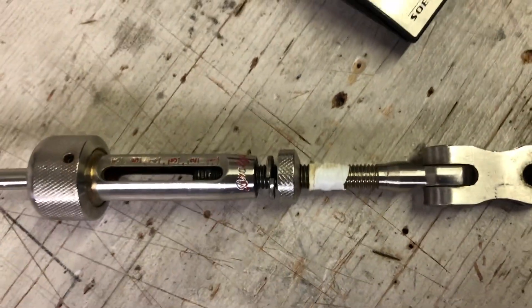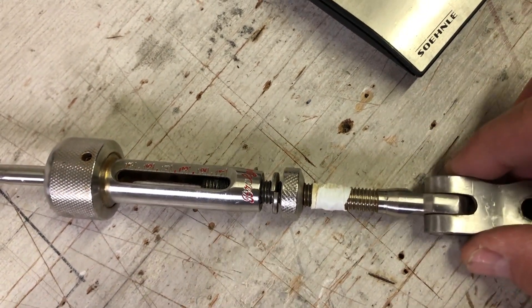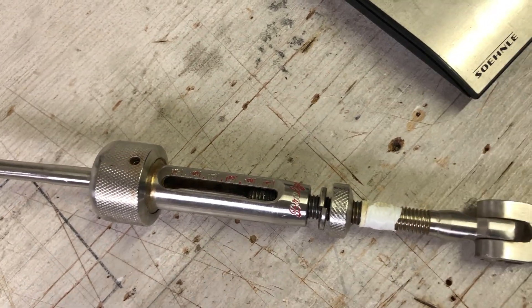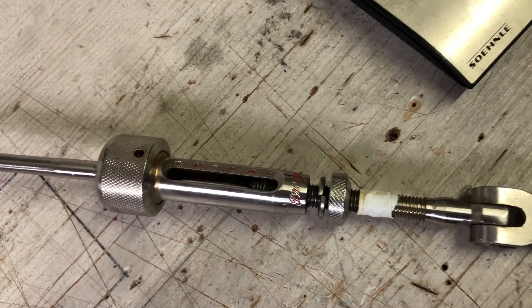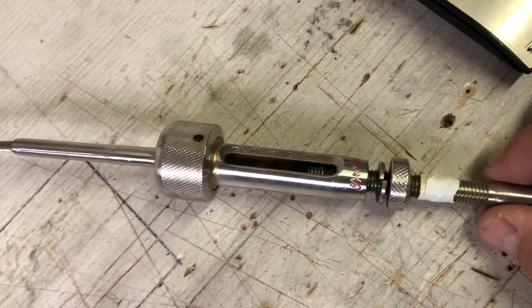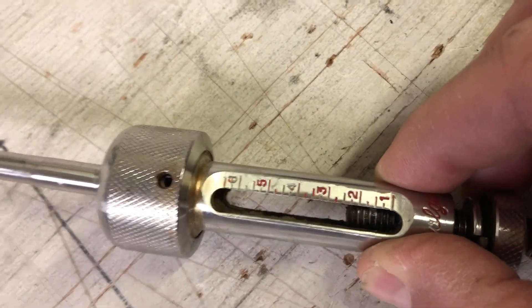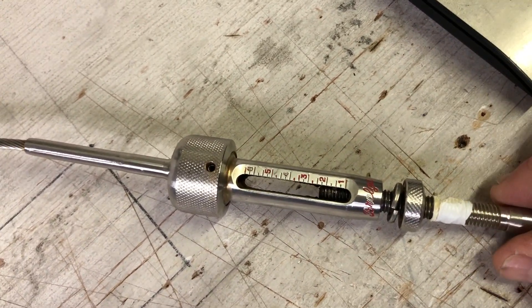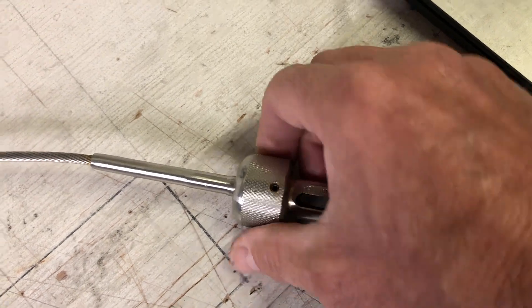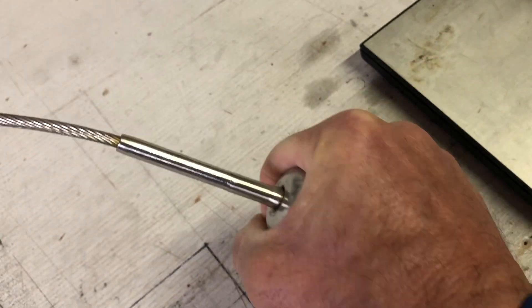Some earlier models had quite a thin thread here — probably found to be not man enough. This is 10mm diameter with an M10 thread; the previous model was 8mm. I think that changed at least 10 years ago. Nice calibrations here — you can see the top of the thread, easy to return to your settings. And a nice knurled body allowing you to wrap your index finger and thumb and turn away.